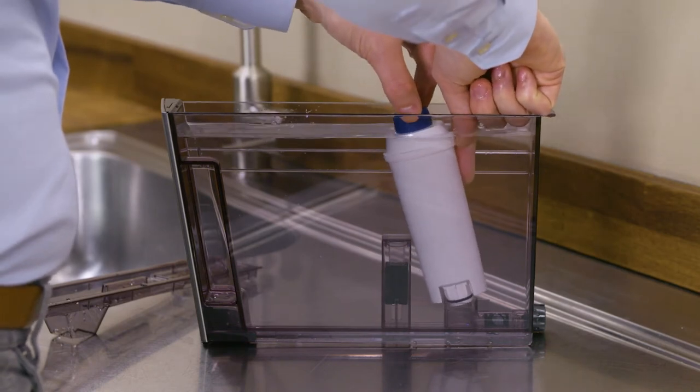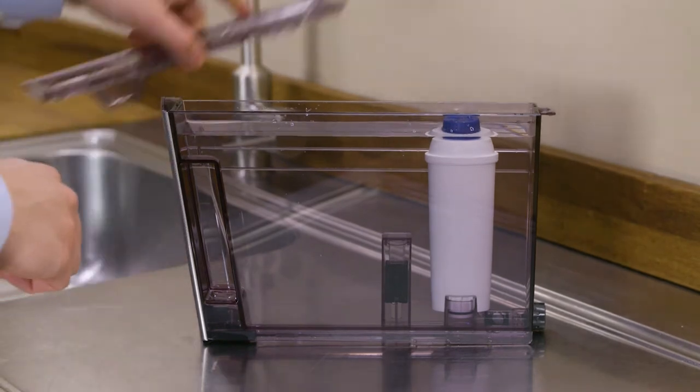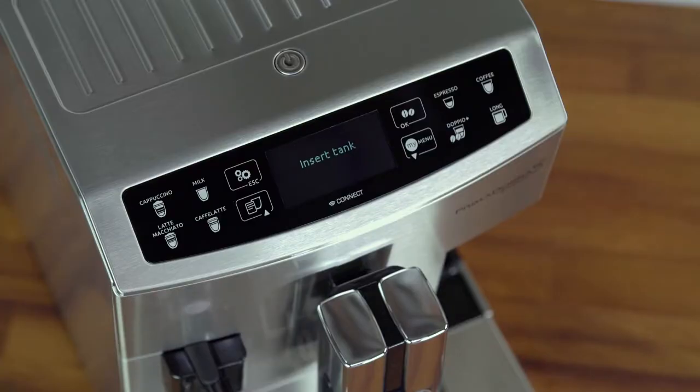Insert the filter in the filter housing and press as far as it will go. Replace the lid and then fit the tank back in the machine.